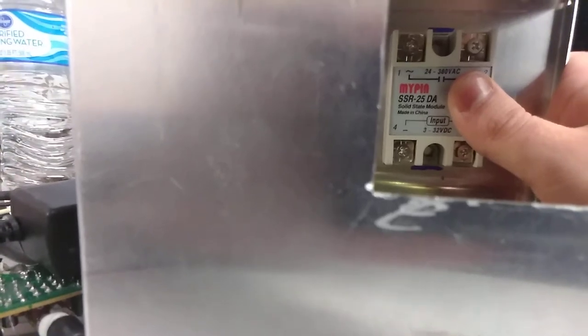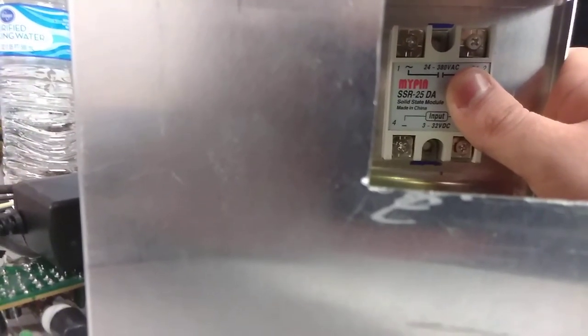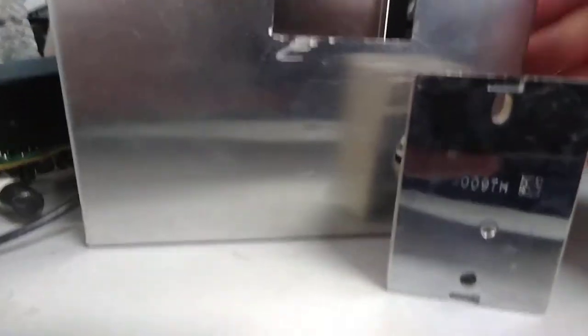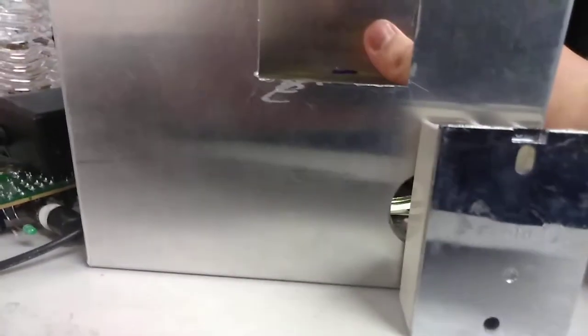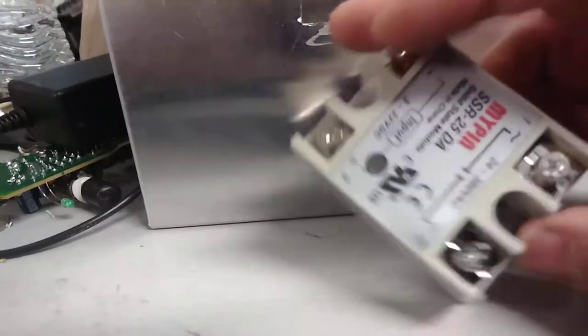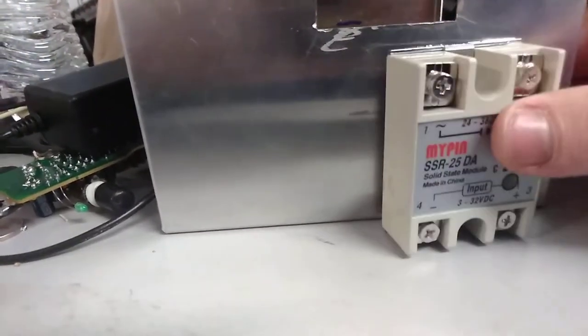I went ahead and marked where my solid state relay is going to go — it'll be mounted right there. The reason I wanted to mount it right behind the controller is so I could get to all of those things with a long screwdriver. They suggest using a heat sink with these things, but I'm just going to try to allow the aluminum case to be my heat sink. I've never really had a problem with these things, but if it does go out, I'll have to get a nicer one, use a heat sink, whatever.